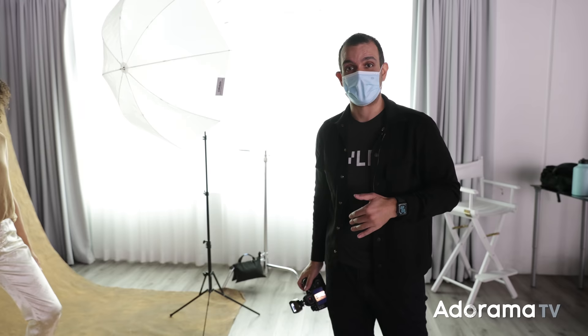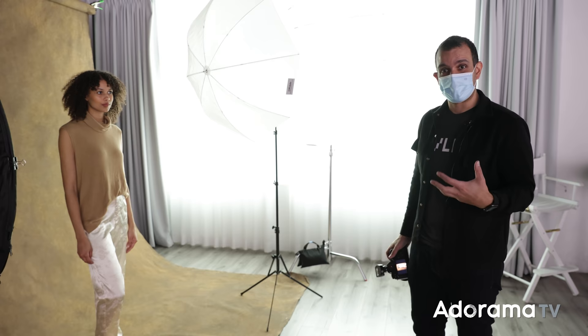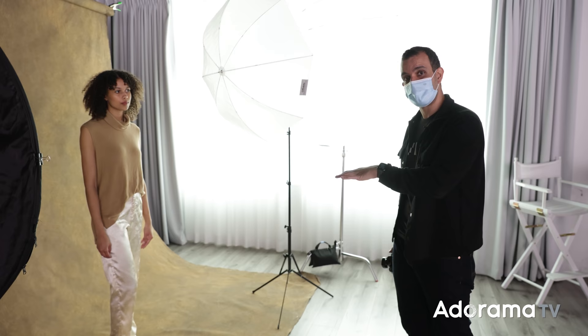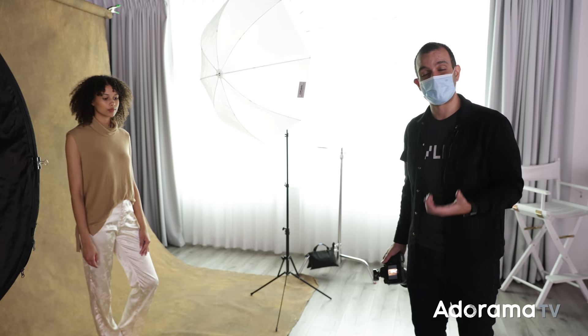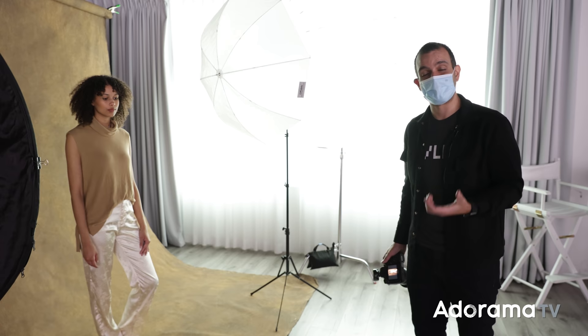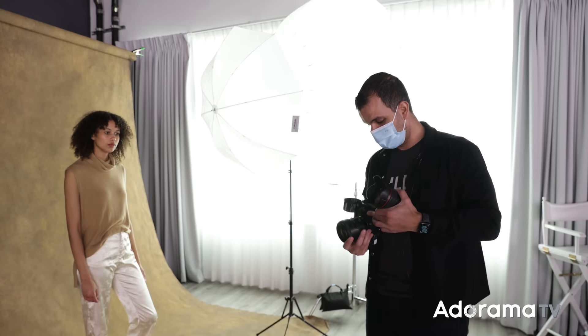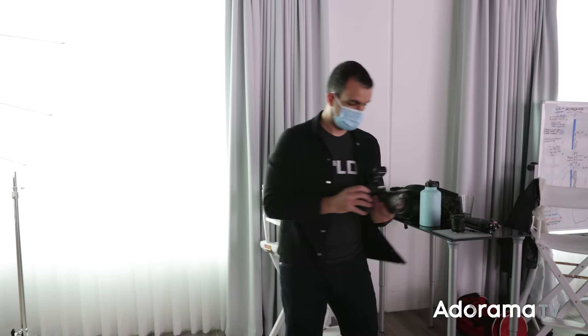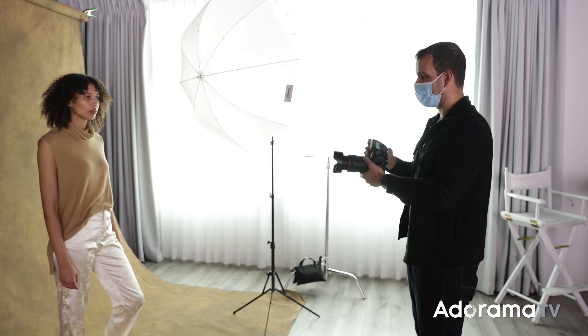One thing to point out before getting back to shooting is her outfit. Renee brought an outfit with similar earth tones to the backdrop, and that creates a harmonious vibe in the color scheme. Color is a huge piece of composition that we often overlook. Now, this lens is giving me a little trouble and needs servicing, so we're switching to the 24-70. Shooting at f4 — honestly a great lens for this, and I can actually zoom in a little more now.